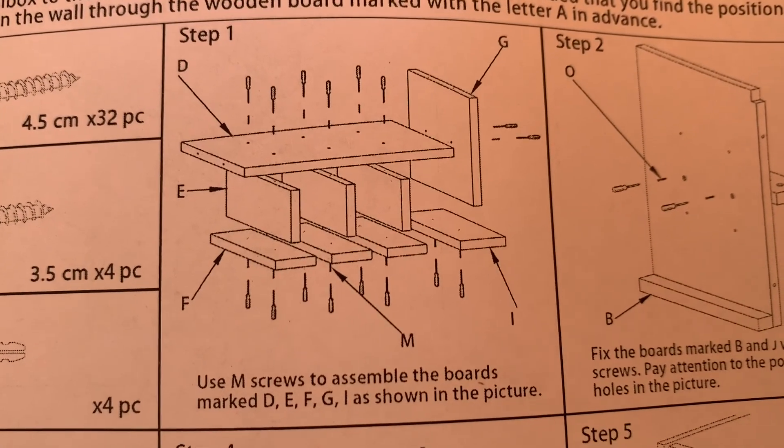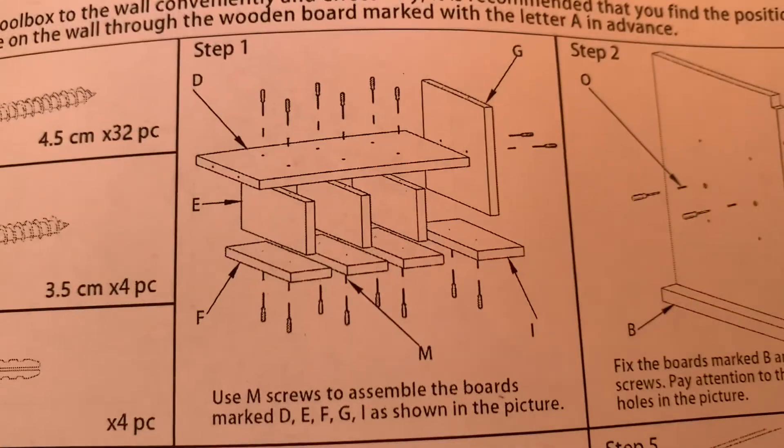All right, here is step one. The directions are pretty good.